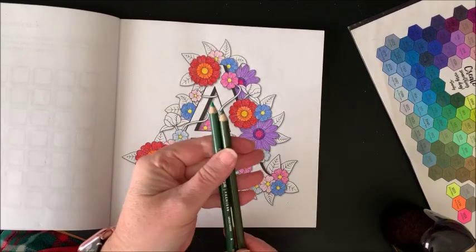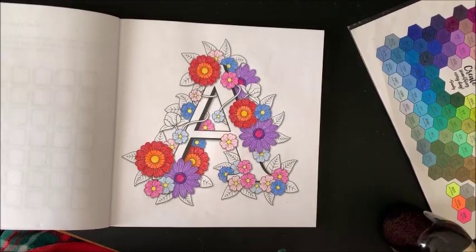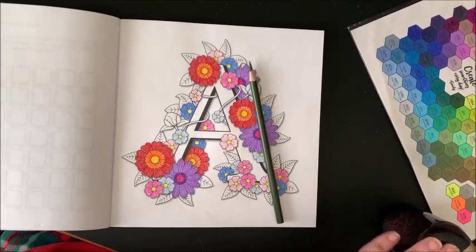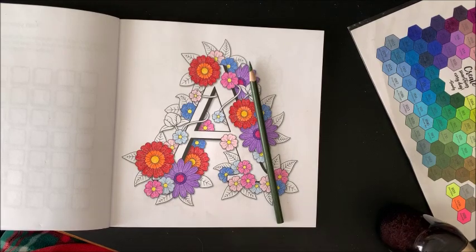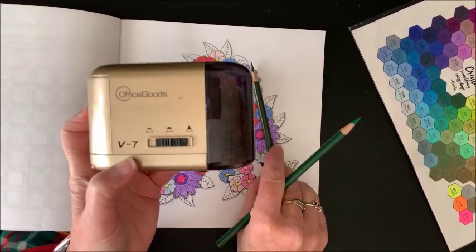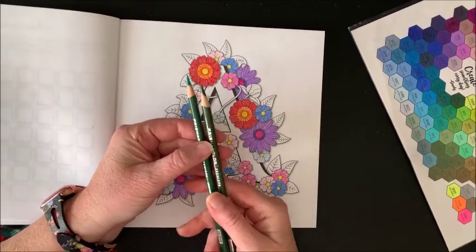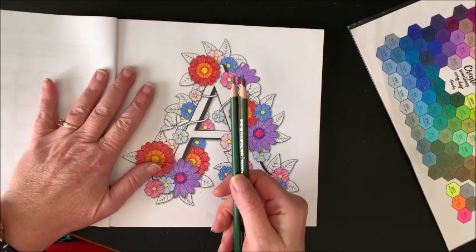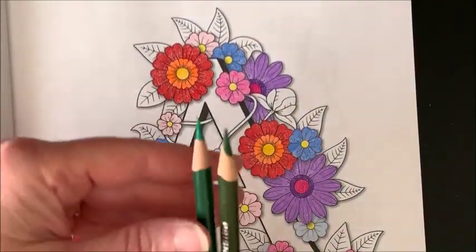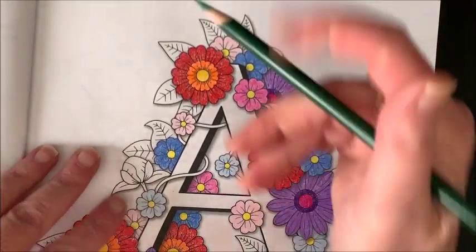Let me sharpen these because they haven't been sharpened yet. I will link this pencil sharpener down below — it's by Office Goods and I really really like it. As I said in the previous part of this Color and Chat, I don't have any problems whatsoever with it breaking my Prismacolors or any of my other colored pencils. Let's zoom in a little and take it from the top.